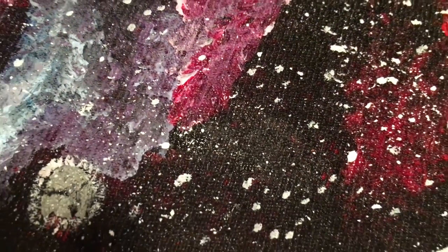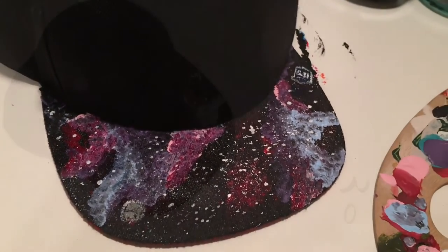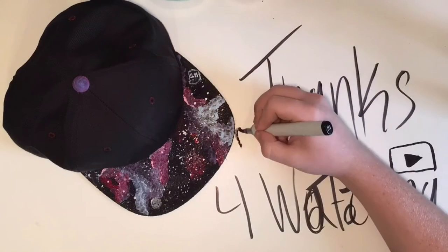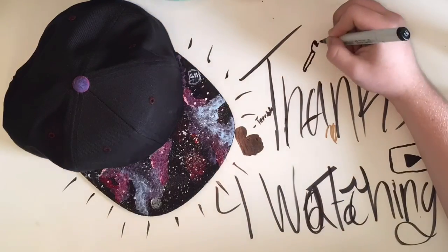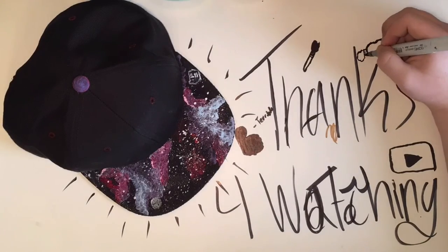And that's it! That's all you gotta do to paint your own Galaxy Flatbill hat. I hope you liked it a lot. If you would please like and subscribe, I will do more videos about SFX makeup, crafting, painting, drawing, and all these things. Like, subscribe, and comment down below what you would like to see next. Thanks for watching.